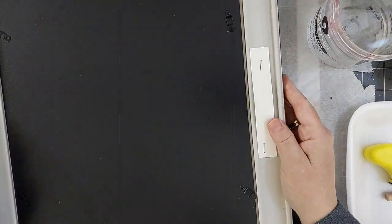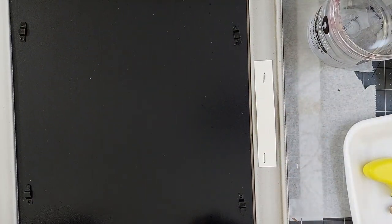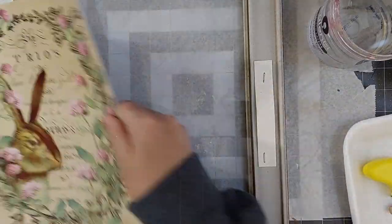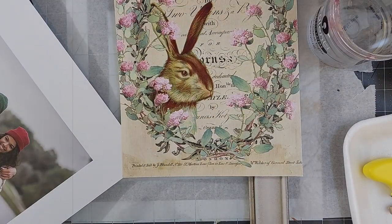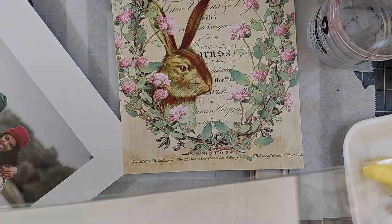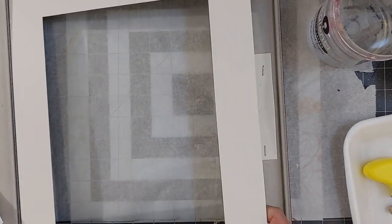I got this 11 by 14 frame at Walmart, and the mat that was included was white, and I really didn't like that with the vintage paper that I printed this onto. So what I've done is I sent my husband out to Hobby Lobby, and he got me a couple of different mats to choose from. The one I ended up going with ultimately was this deeper green — it has a speckled texture to it, and it just looks so fantastic with this print. So I tucked that in.